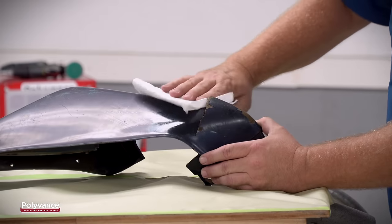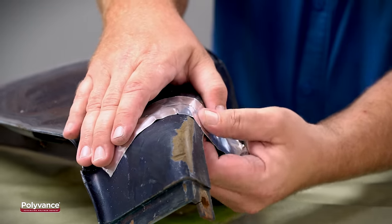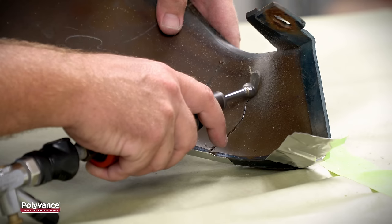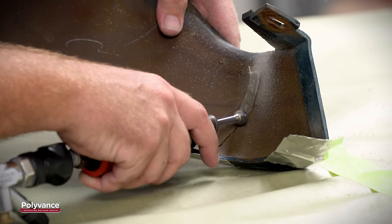As with any repair, you want to start out by thoroughly cleaning the part to remove any dirt or grime. Next, align the crack and use aluminum tape to hold the crack together. On the back side, v-groove about halfway deep into the plastic, making sure the v-groove is centered along the crack.